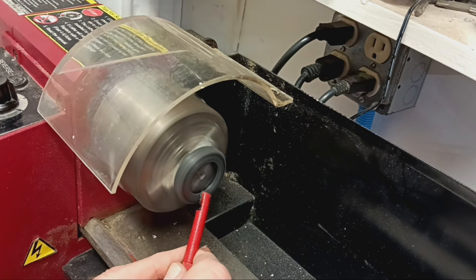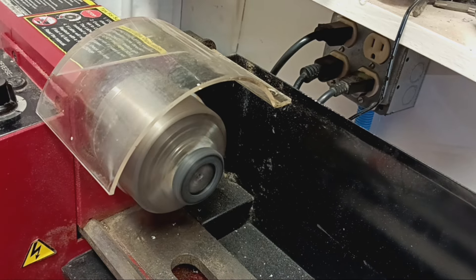Here I was able to use my lathe to further smooth out the tire and give it a worn look, as if it was a used tire.